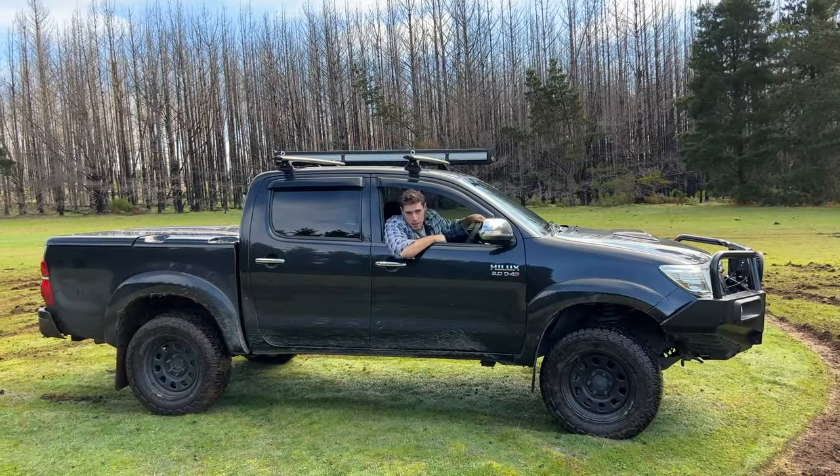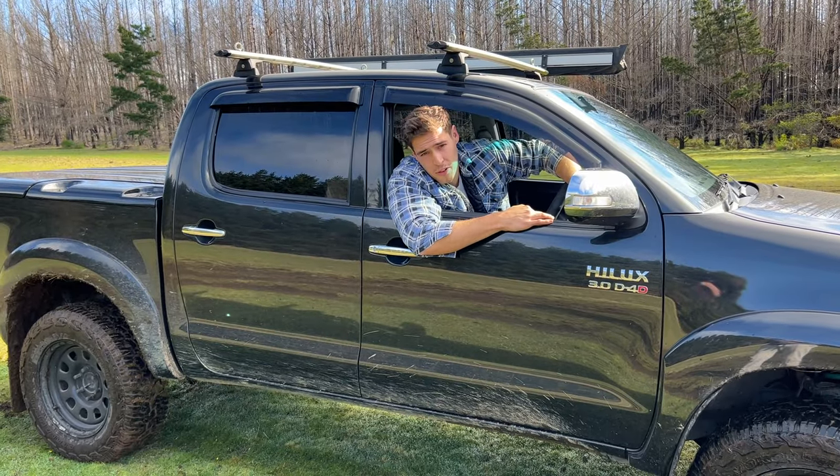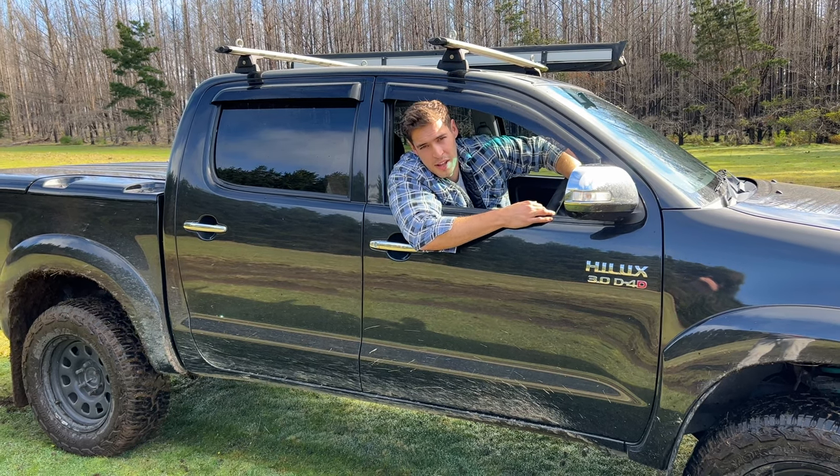How are you going? Good, watching Rig It Up. Today's episode, we're going to have a look at this rig. You're probably wondering where the hell we are — well, I'll get to that later.